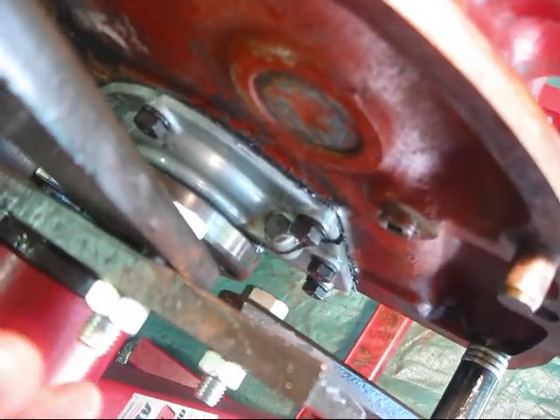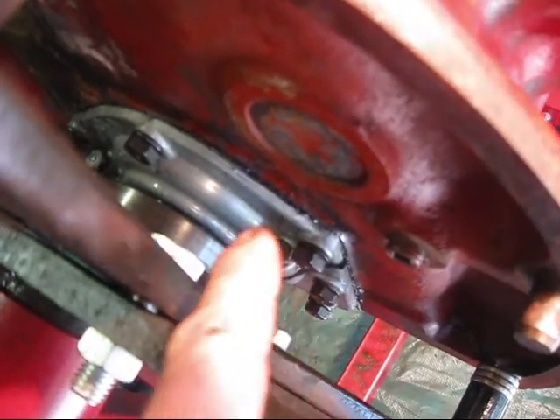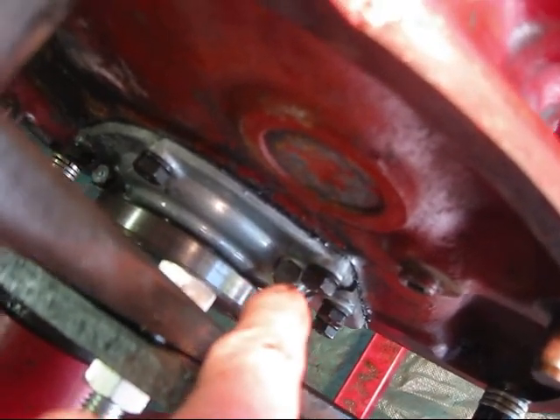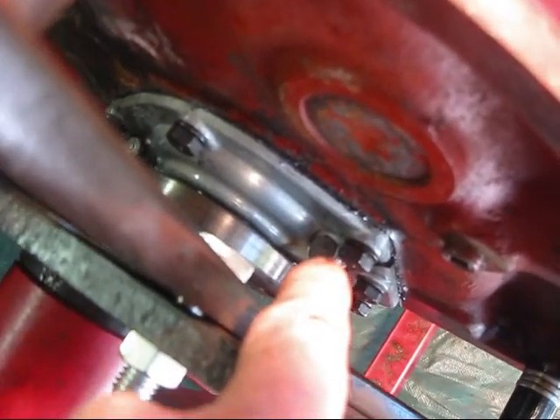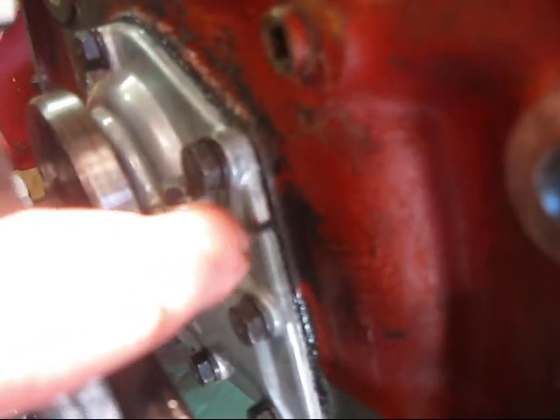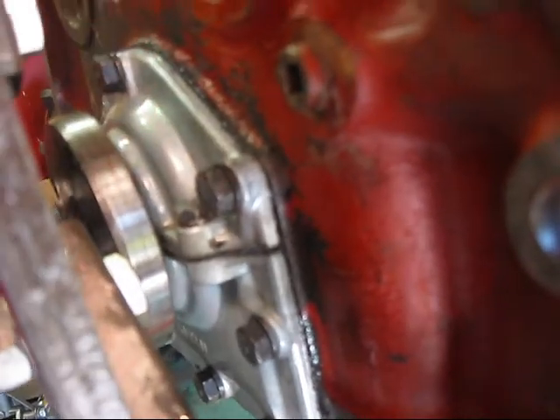Then you do the initial up against the block. If you tighten that lower cover and that upper cover tight to the block and then try to tighten these things, you could strip them out. All you want to do is get it as close as you can, pushing the gasket in, and then snugging up these little bolts that go down on both sides.